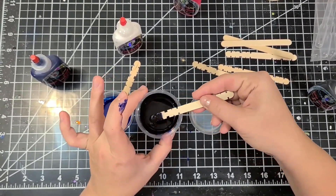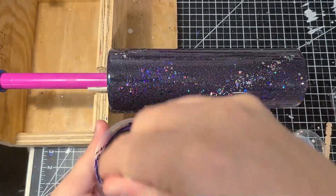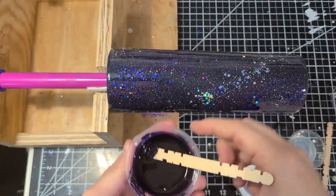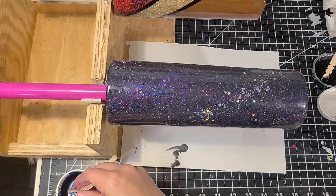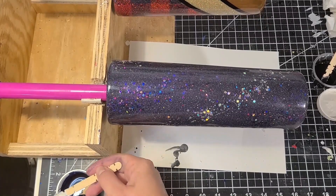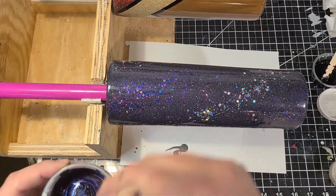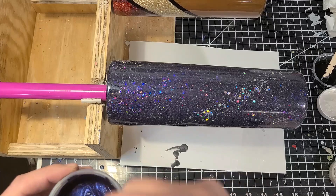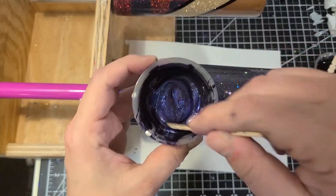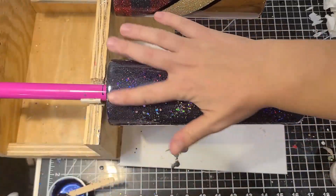If you're going to use something like Bombay inks or paints, make sure the volume is less than 3% so you don't mess with the integrity of the Brite Tone drying. I also added a little bit of silver liquid mica from the Crystalac company. When you mix this together — look at how pretty it transforms with that silver liquid mica. A little bit goes a long way; you really don't need much.